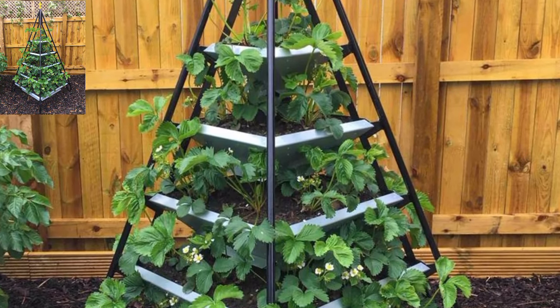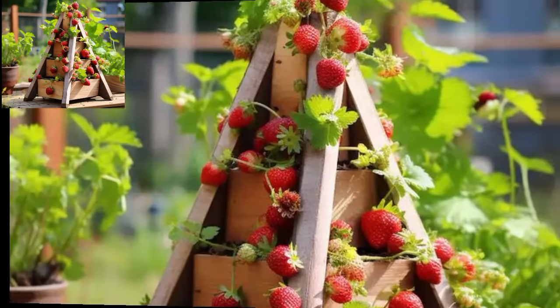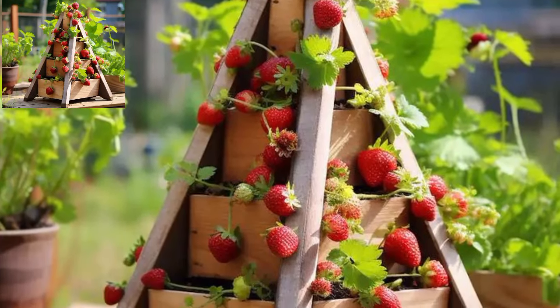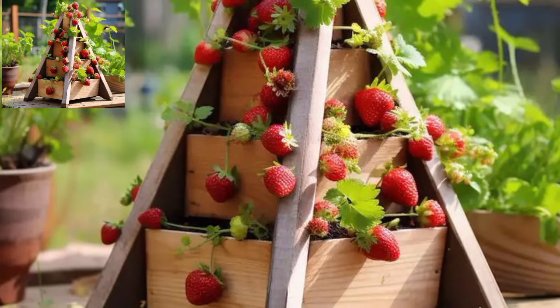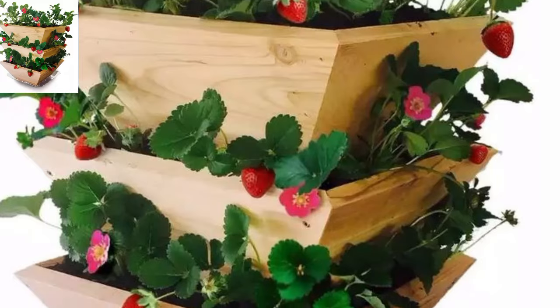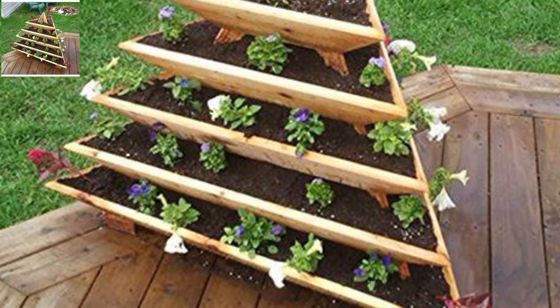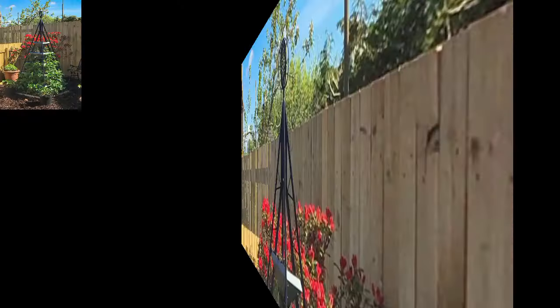Hello everyone, assalamu alaikum! Welcome to my YouTube channel. I am sharing with you beautiful garden pyramid planter ideas. Pyramid planters are a great way to maximize space for gardening. Here are some ideas: utilize each tier for different herbs, ensuring easy access and organization.